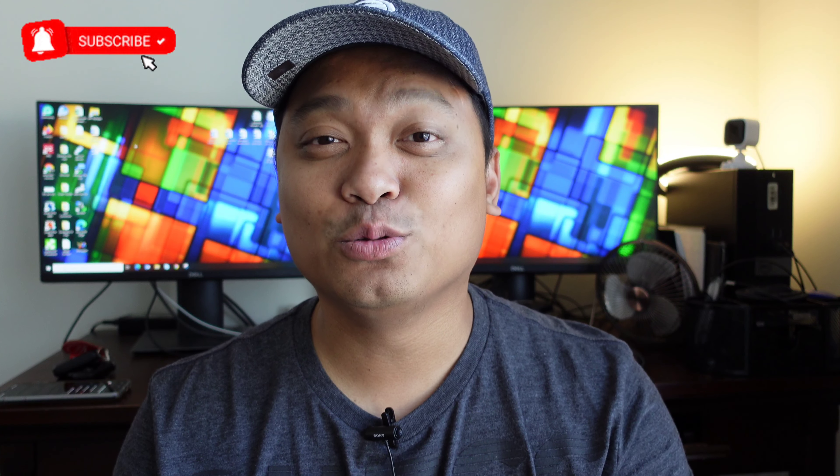And there you go. Hope you enjoyed this video. I'll continue to compare these two phones in our channel, maybe the new Pixel 6a, so stay tuned. And as always, thank you guys for watching and I'll see you in the next one.